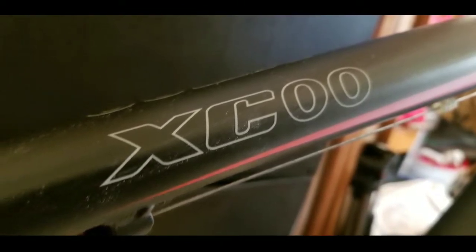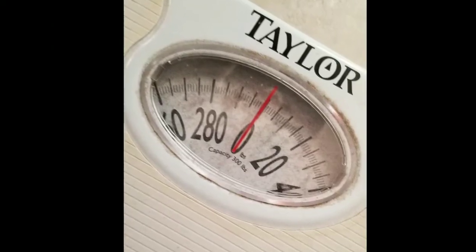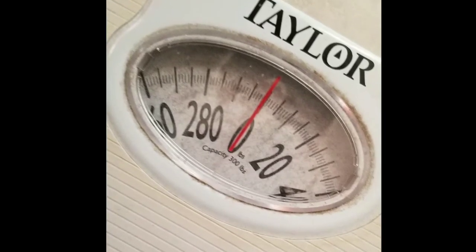One of the main questions was how much does it weigh? So I got my bathroom scale out, zeroed it, and I'm just going to weigh this bike as it is.